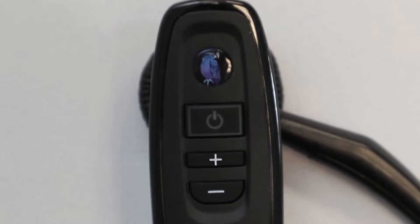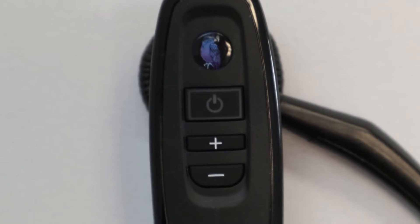The Blue Parrot C400 XT has a charging option at the very top of the headset. It has the Blue Parrot button, the power button, volume up, and volume down.